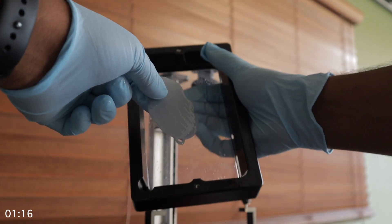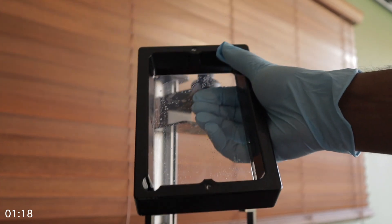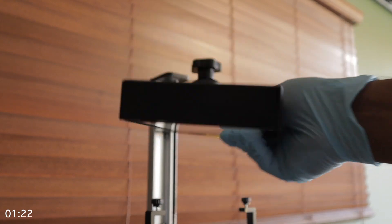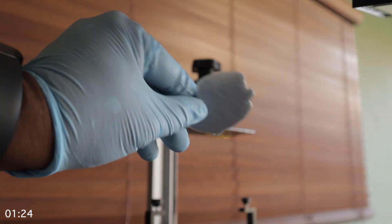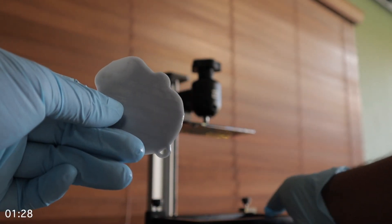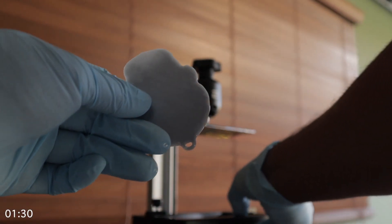Once you've done that, the print should start lifting, and you gently keep rubbing with your dominant hand while you lift the print with your other hand. The print is going to lift, and eventually the entire thing is going to lift out. If you follow these steps, it's going to be really easy to remove that print from your FEP without using tools and without actually damaging the FEP.